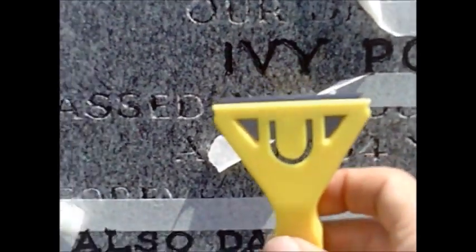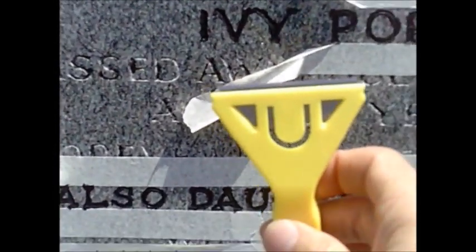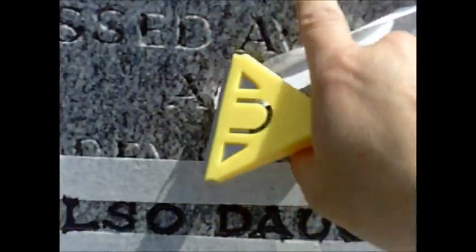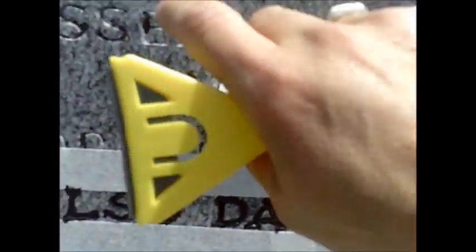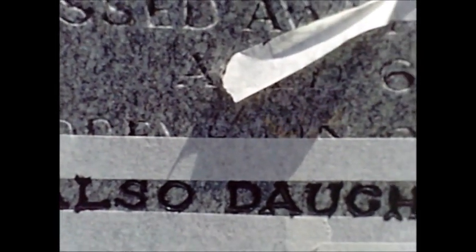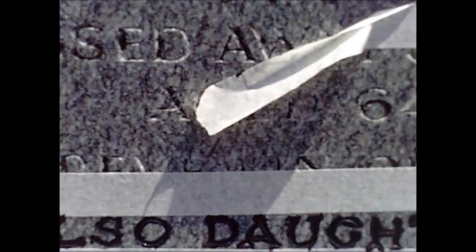They're ready to start scraping using one of these window scrapers. Because it's glossy - shiny - and the surface is concave, I should be able to scrape off all the excess with this and it should leave perfect lettering behind.